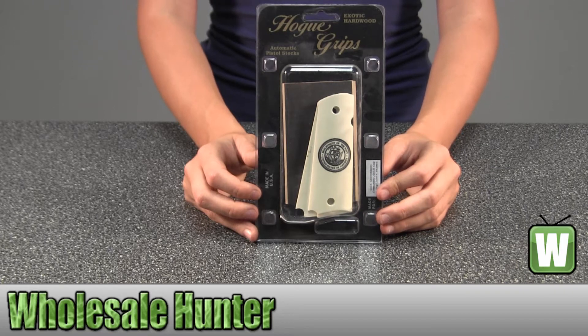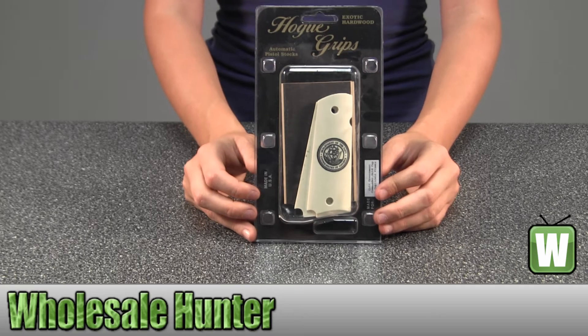Hello, this is an unpacking video from manufacturer number 45028. This is by Hogue. This is a scrimshaw grip, the Navy Insignia.